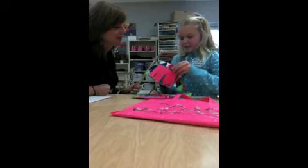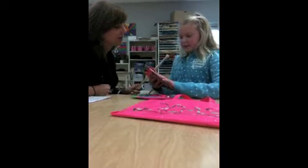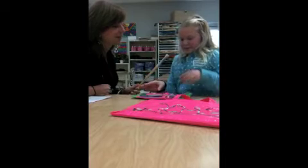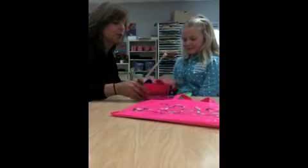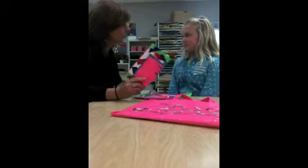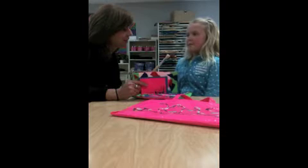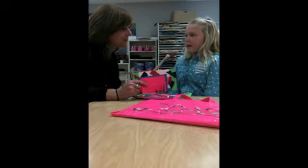All duct tape. There's no paper inside it or anything. I just sometimes sit down on the weekend and just start folding the duct tape to make stuff. Duct tape, for our friends that don't know what that is, is a roll of tape that you can get at Target, Michael's, and other craft stores.